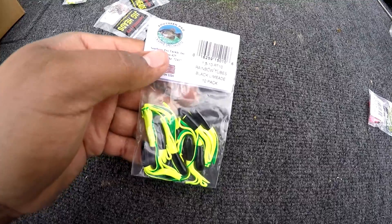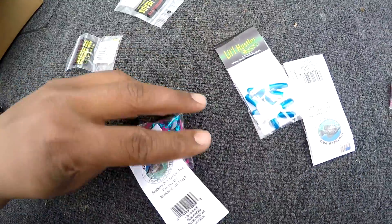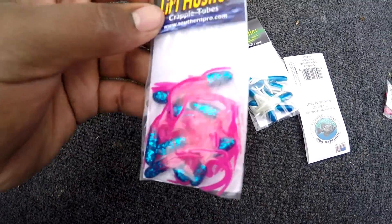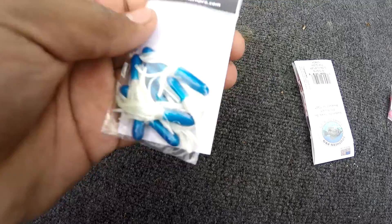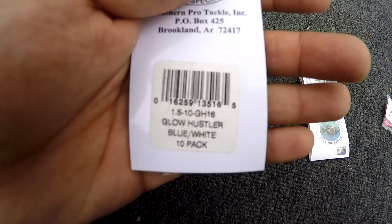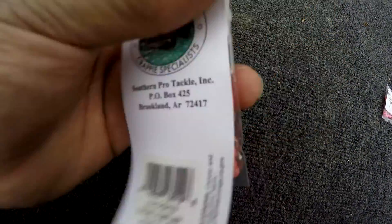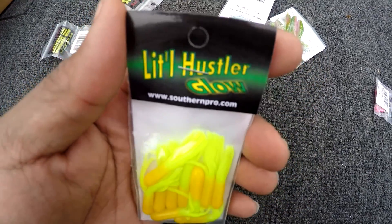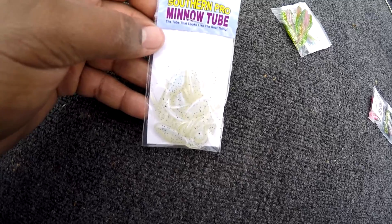Rainbow tubes — black limeade. Some more tubes, these are blue firetail. Some more glows, they are blue and white. Another pack of glows — pink glow. Y'all have any luck with those pink jigs wherever you're fishing? What is this one — yellow chartreuse? Mineral tubes. What is this — like monkey milk?